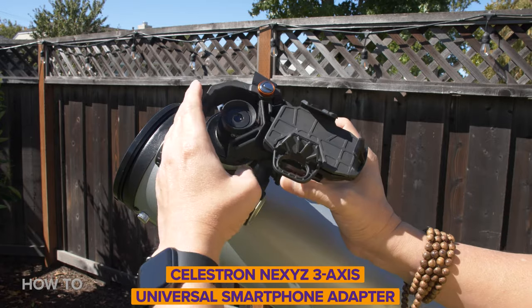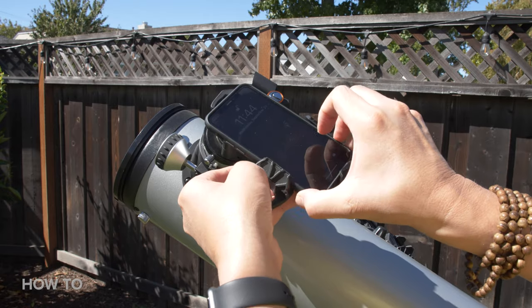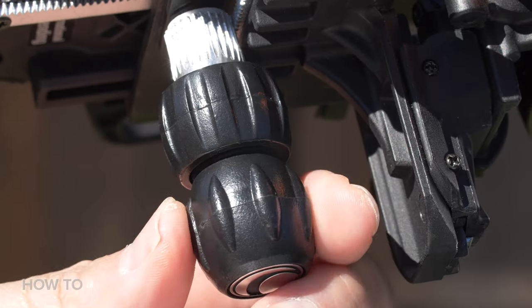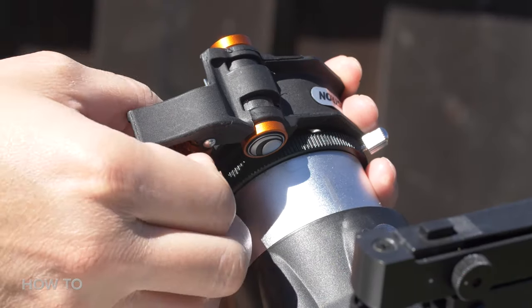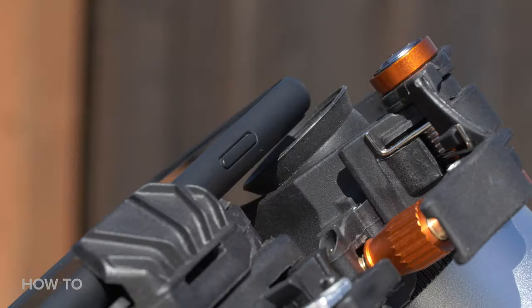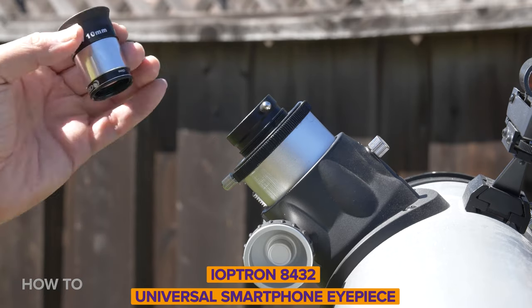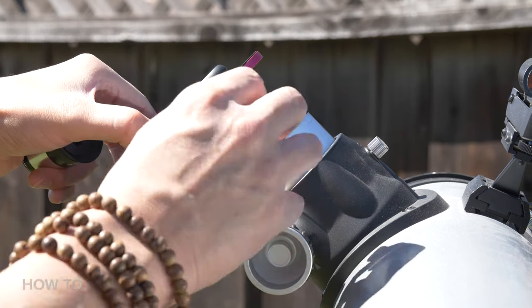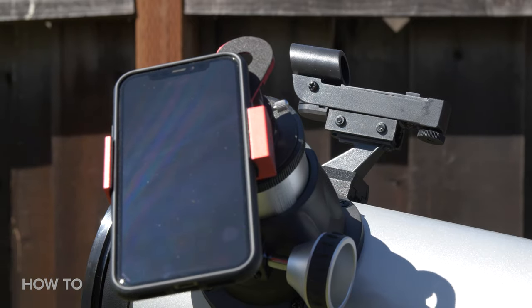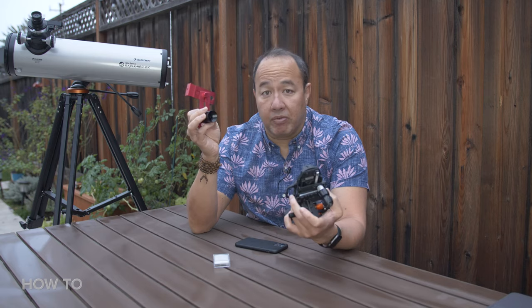The smartphone mounts are key. I have two different mounts, but the idea is the same: holding the smartphone against the telescope. This Celestron mount attaches to your telescope's eyepiece and you place the phone into the carrier. It's sturdy, but the clamps aren't very good, so too much weight on the eyepiece can be an issue. The other mount forgoes the eyepiece altogether and slots right into the eyepiece holder — better for weight, but you lose the use of different eyepieces. Either way, whatever smartphone mount you use, you really can't go wrong.